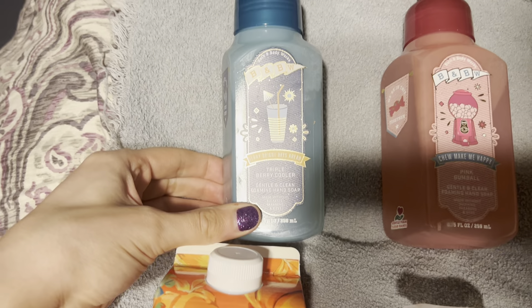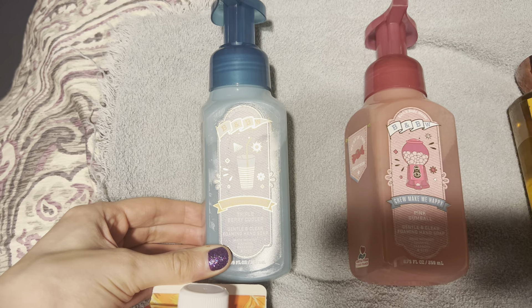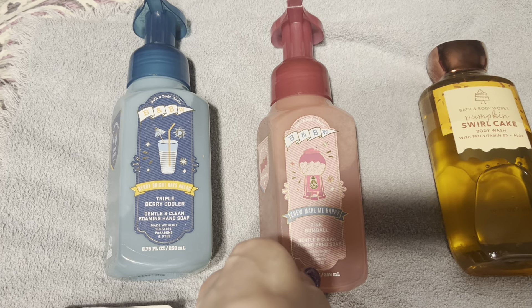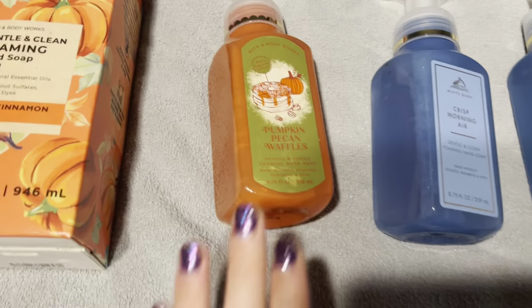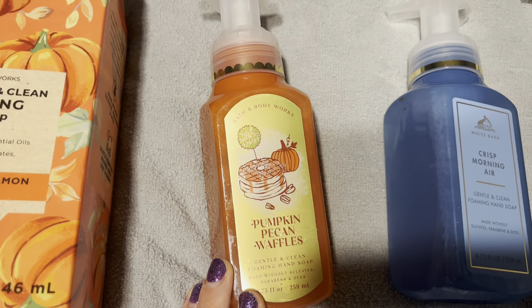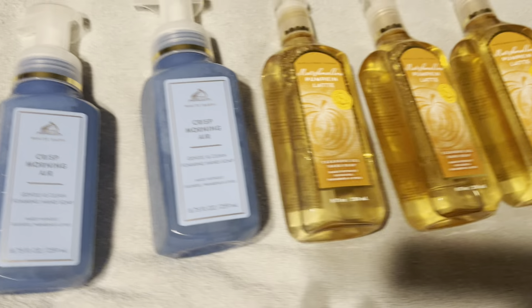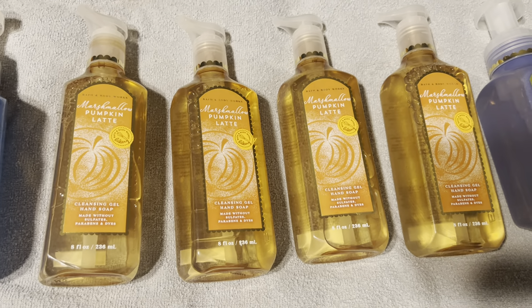First, I got backups of the Trippie Berry Cooler Hand Soap — I love this so much. I got another backup of my Bubblegum Hand Soap, I love that one too. I got some backups of Pumpkin Pecan Waffles, two backups of Crisp Morning Air, and four Marshmallow Pumpkin Latte Gentle Gel Hand Soaps.